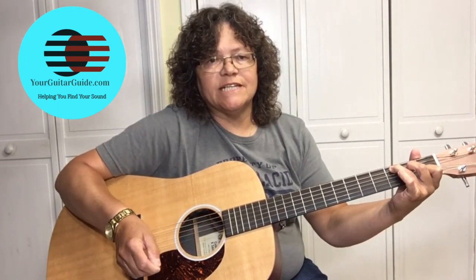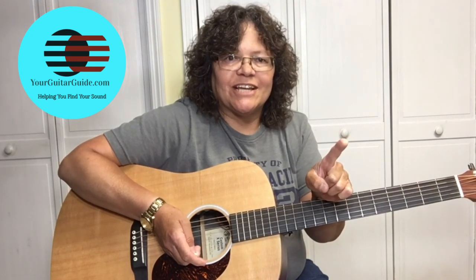The outro is the C. If you like this lesson, can you give it a thumbs up? And don't forget to check out all the guitar lessons over at YourGuitarGuide.com. Watch that video next. Thanks and stay safe!